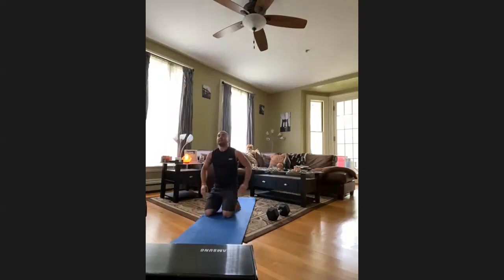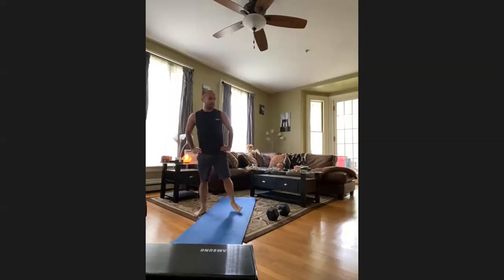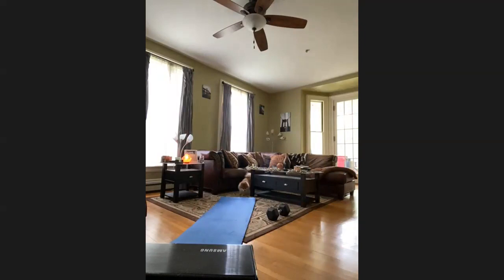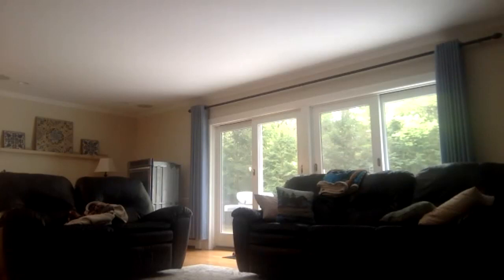Shake it out — good job! Four rounds deep. Catch your breath, you've got a minute. If you've been hiding a rusty 80-pound kettlebell or dumbbell in your basement, now's the time to pull it out and rip it for round five. Thirty seconds — last one coming up!